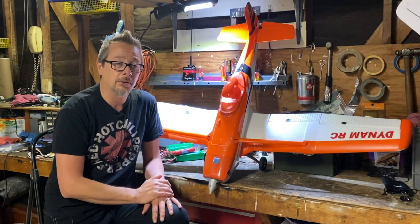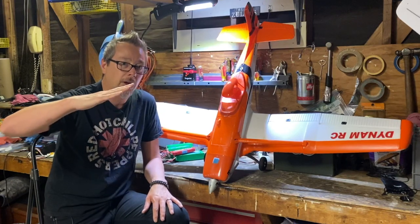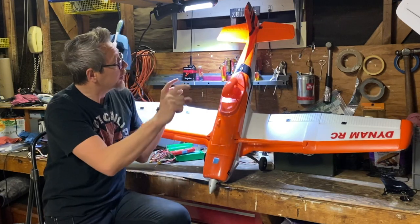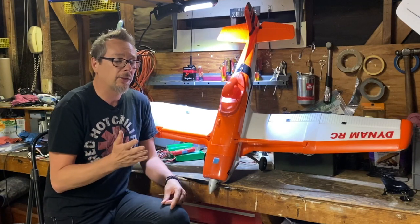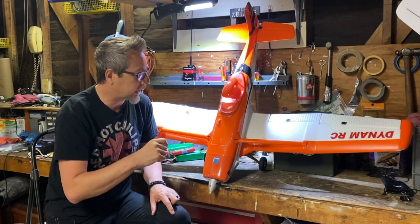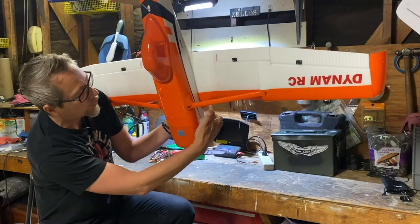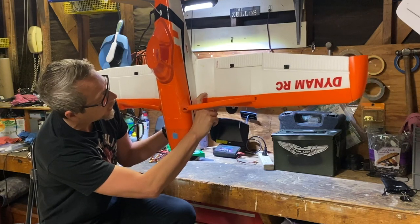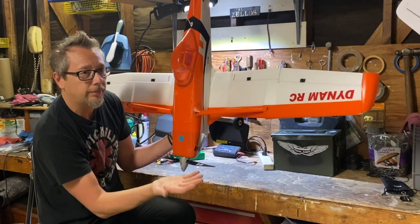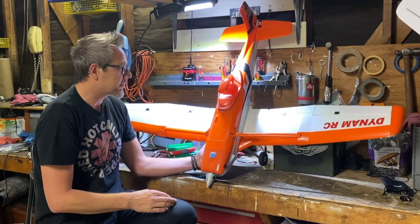The nose-up tendency at full throttle may have also contributed to the porpoising on landing when I added a little throttle. To my surprise, the elevator and rudder — though thin — actually have quite a bit of authority, likely due to an interesting pivot point at the CG. Speaking of CG: the manual says 100mm from the forward reference point, which puts the CG right about 65mm from the leading edge — either measurement lands you in the same spot.